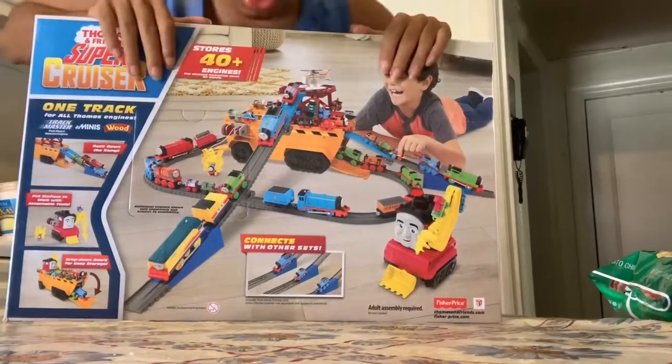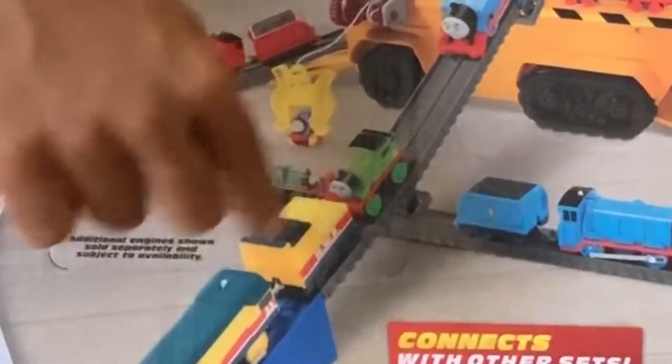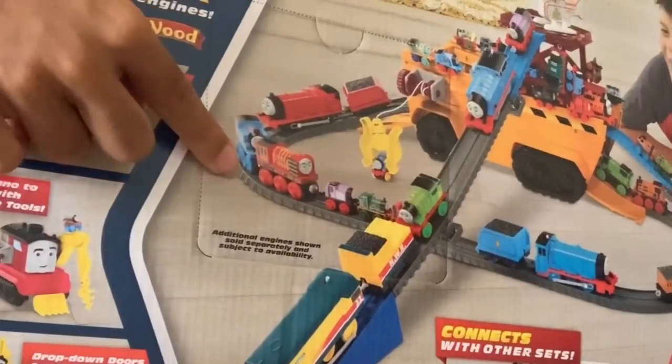You can store a lot of engines in it. I'm pretty sure you can store tracks too. I can see there's Trackmaster push-along, regular Trackmaster, Minis, there's the wood — I'm really glad that they have the painted wood here.